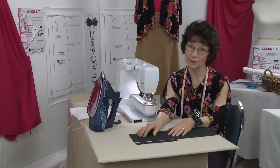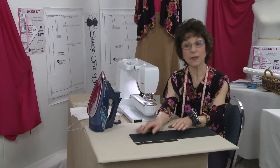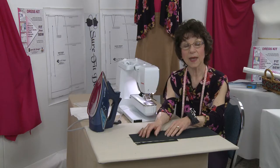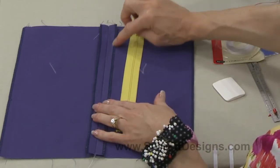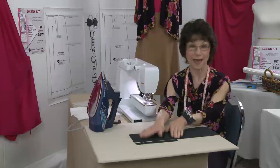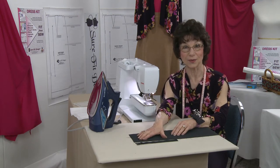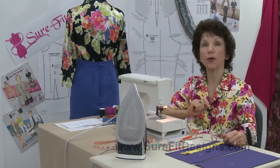We have an excellent instructional video on doing a center applied zipper. It's from our Make It So DVD series for beginners and intermediate seamstresses, done in colorful fabric with a contrasting color of zipper and thread so that you can see exactly the steps. We're going to show you this video, and I'm going to meet you at the other end while I apply the zipper into the center back of my skirt.